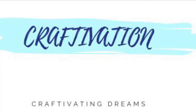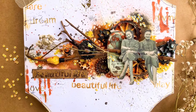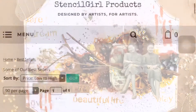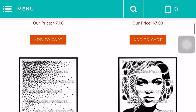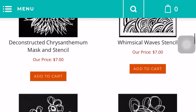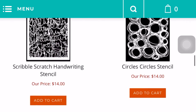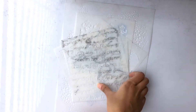Hello everyone, Fireswab Iha here from Craftivation. Today I'll be creating a fun project for Stencil Girl products for their August talk blog. Stencil Girl is a US based stencil company and as you can see they have a wide range of fabulous stencils. Do check them out and I'm so happy to be a part of their guest design team for the month of August.